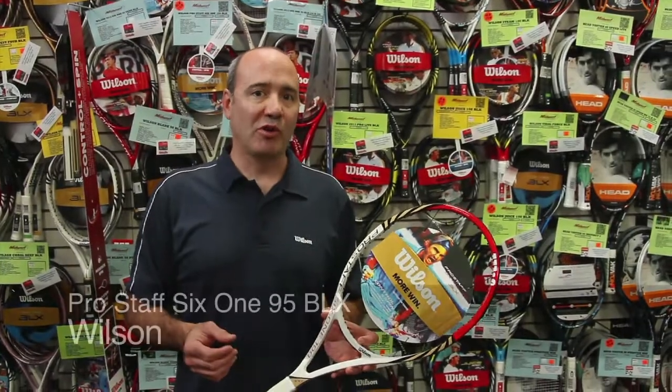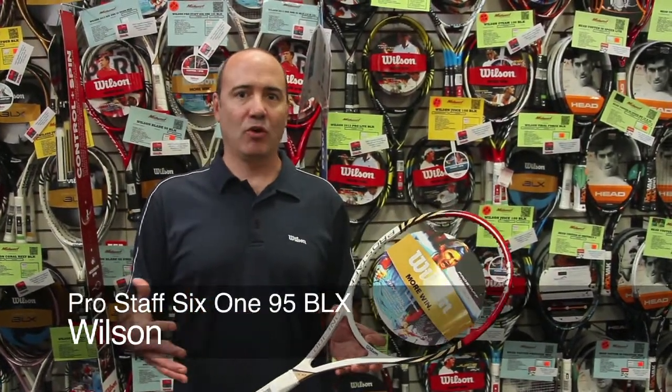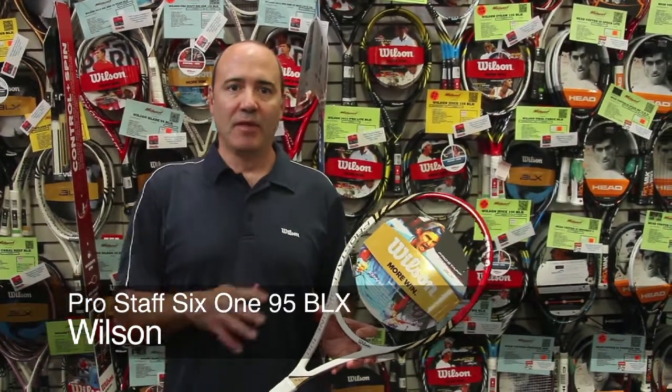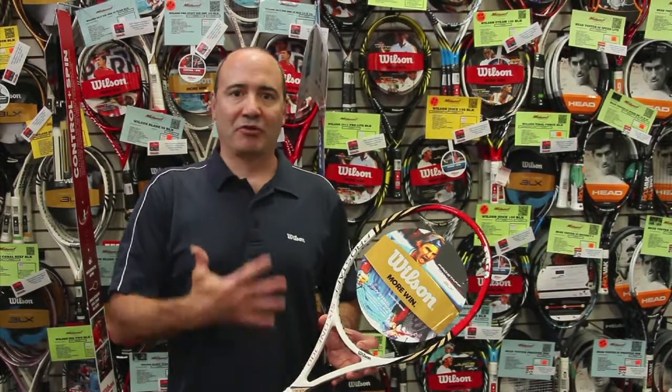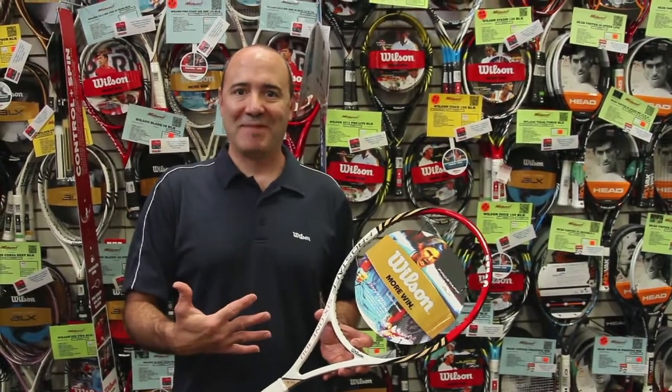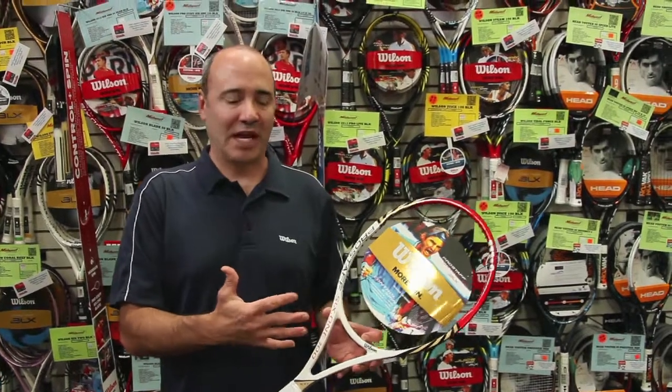Pro Staff 6-1 100 square inch — for the first time ever, we have a 100 square inch racket really meeting a whole bunch of different player types than the Pro Staff has ever gone after before. So if you were that young child, or somebody like me who's maybe a little beyond their game and a little older in age, you might need a hundred square inch to help them out. This is a perfect racket for you.